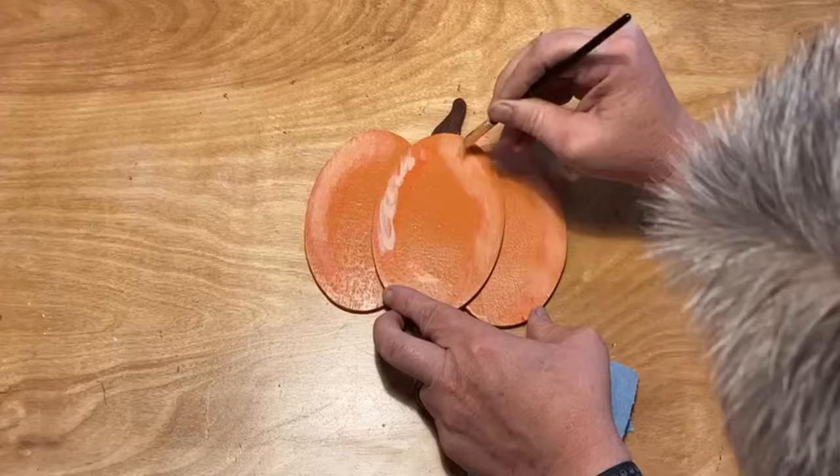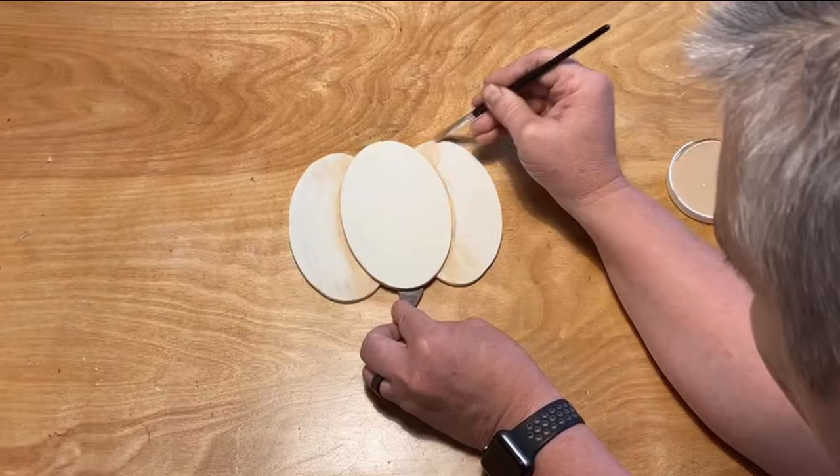Decorating is where you can really have some fun. We painted most of ours freehand, but you can use stencils or stickers or whatever suits your fancy.